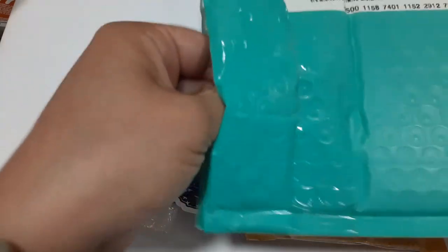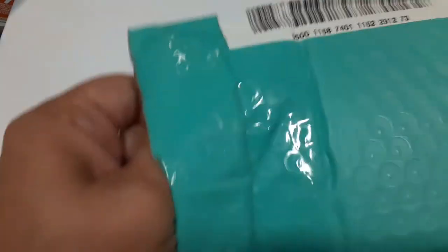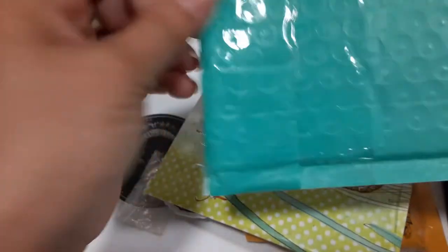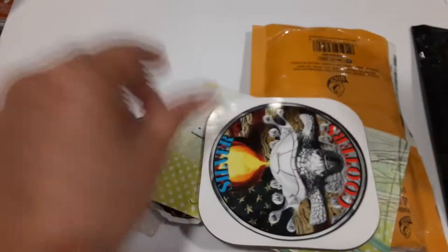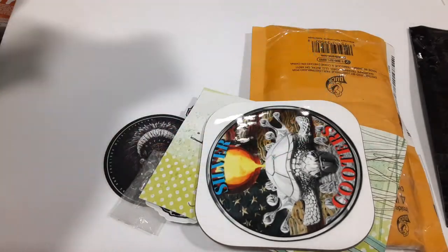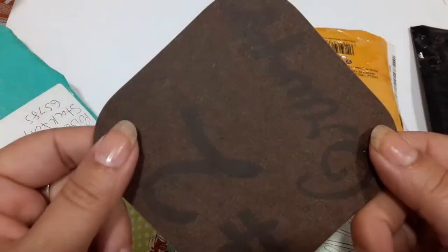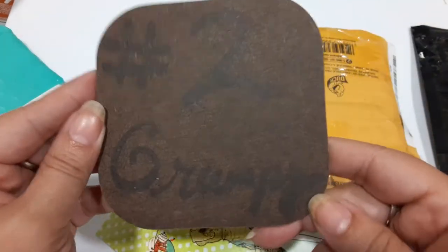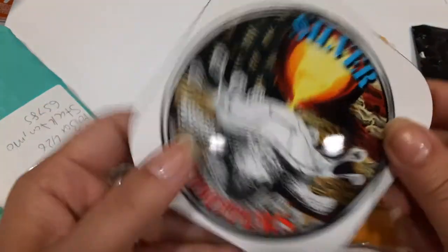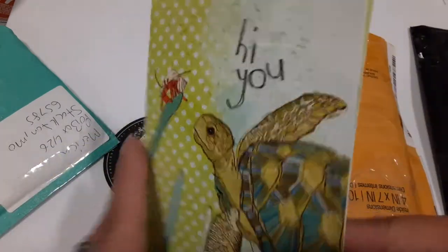There's a whole bunch of stuff in here, I can't even get it out. Oh Jesus, it's really tight in there - come out! All right, it's empty. So I got something from my other pal - this is pretty cool, it's like a coaster. Number two, Grumpy Cooter, also known as Merica. This is pretty cool.